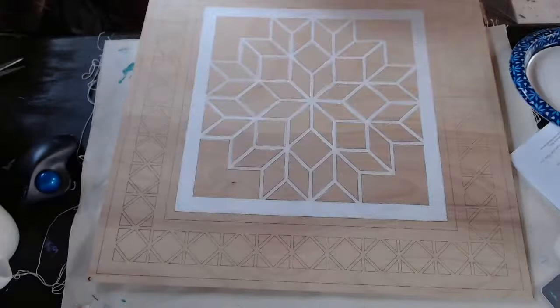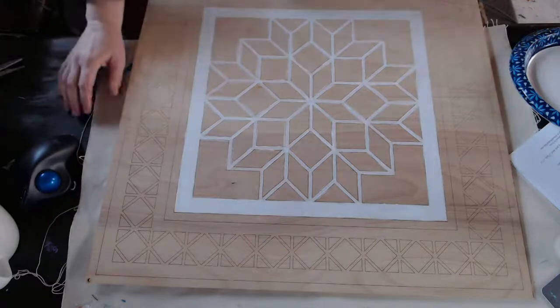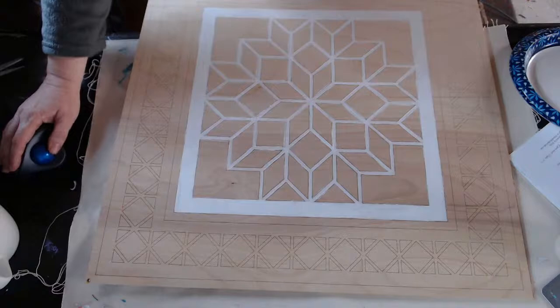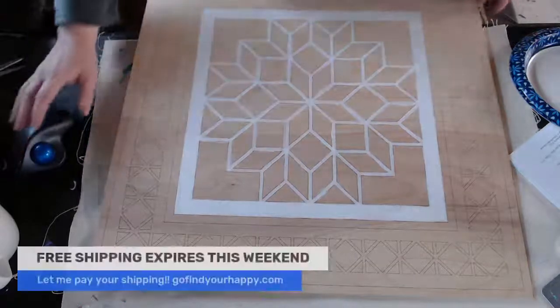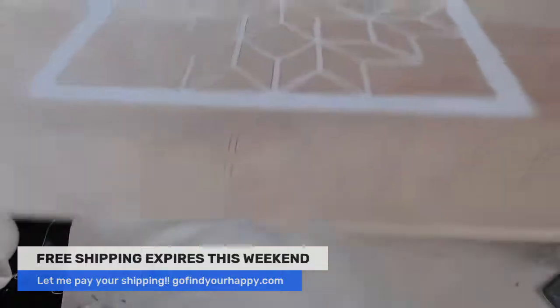You're only going to have to take a couple of minutes to do that and it will dry fast. So while you're getting your paint colors together or pulling up my swatch — like if you buy a kit or something like that — that's what you can do right there. By the way, I wanted to make sure you know about that because it is expiring this weekend.